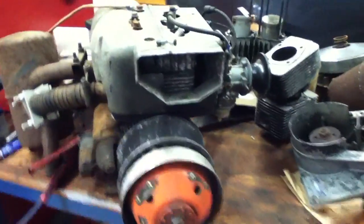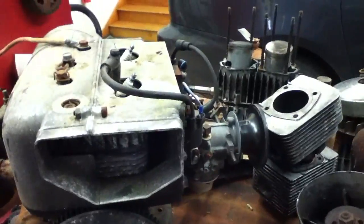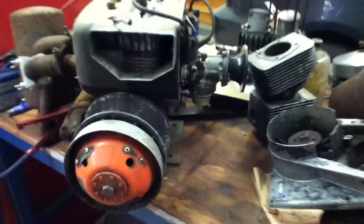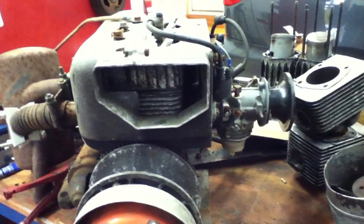Hello YouTube, this is a new engine I just picked up — it seems to be a bit of a mutt. But I can tell you the top end and carb is a Rotax type 343, 340cc, from a supposedly 1973 Ski-Doo TNT. As you can see it's a bit beat up.